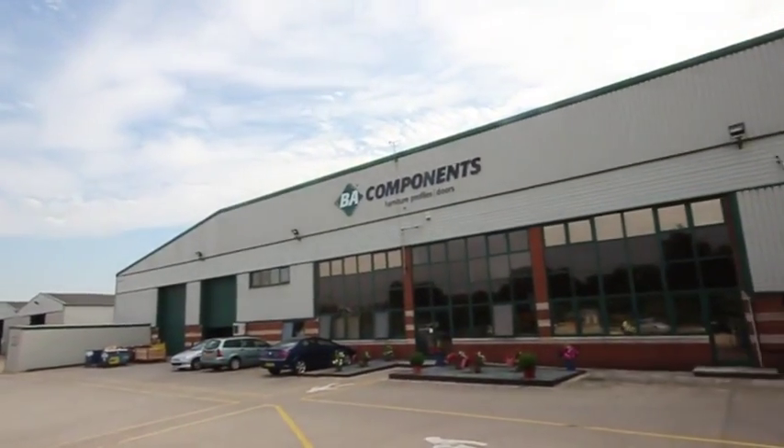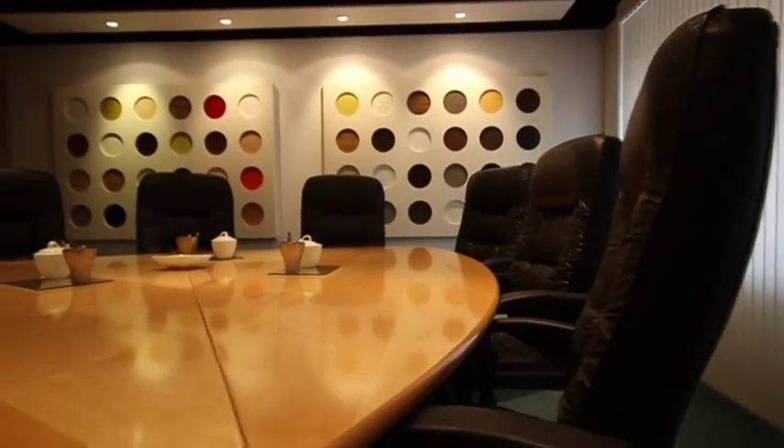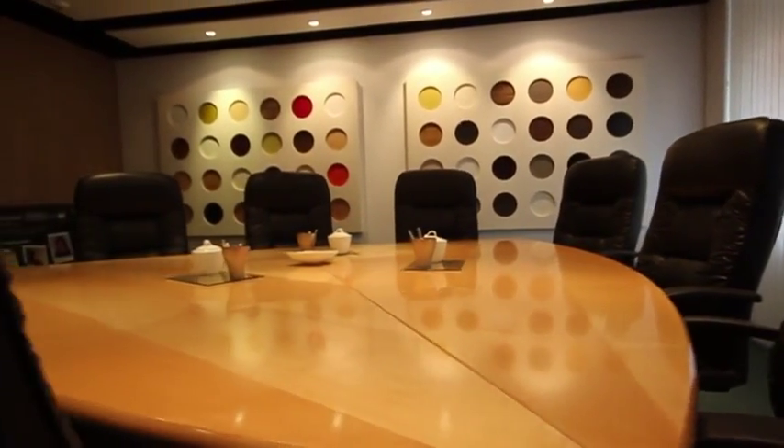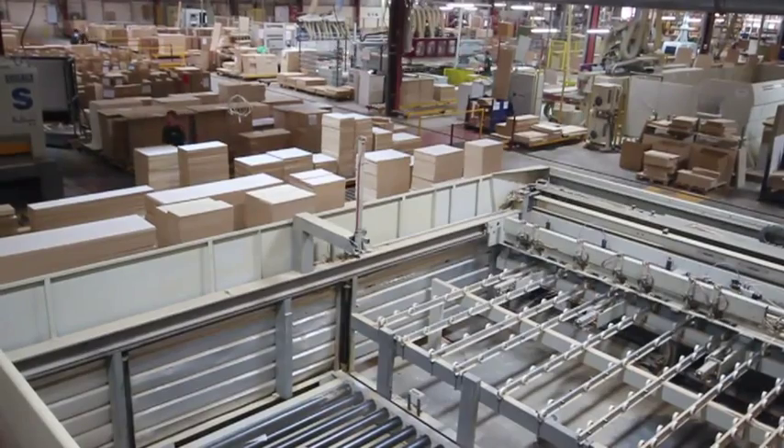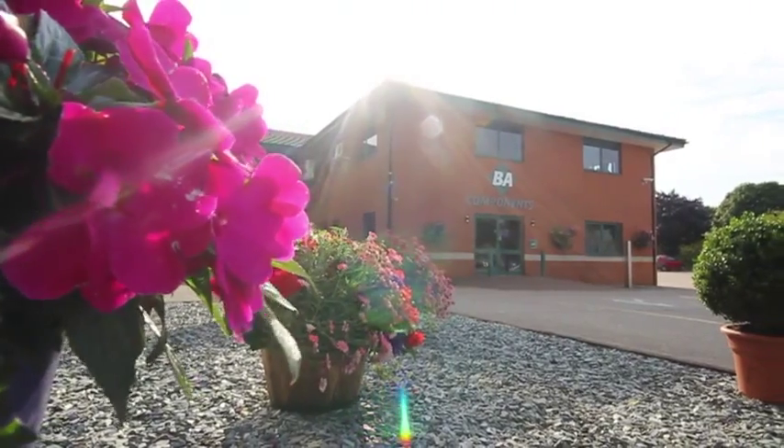BA Components are the market leaders in the United Kingdom in this field, and many of the 250 employees, both from Cookstown and from Doncaster, in our two state-of-the-art factories, have had a hand in making the doors that will make the dreams come true of many people who want that European kitchen they've always wanted at a price they can afford. Join me on the journey.